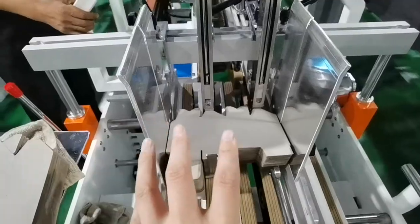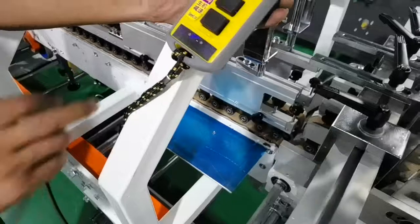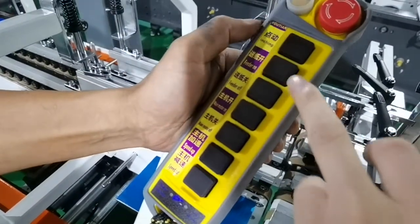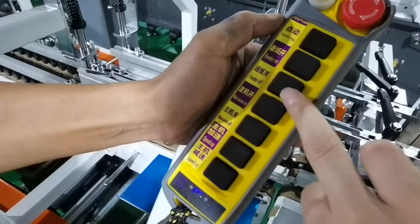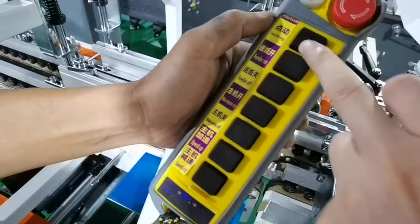Now the first part is finished. Then we move to the lock button section. This is fitting on, this is fitting off. And it's motor on, motor off. Speed up, speed down. This is inching.